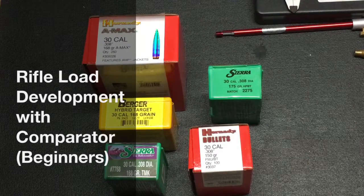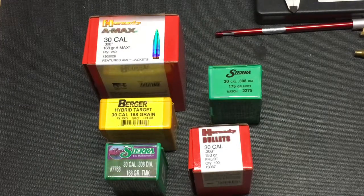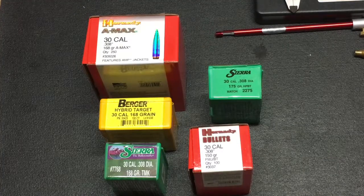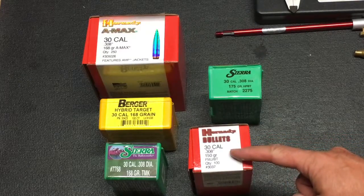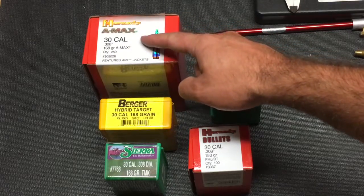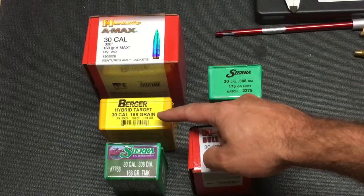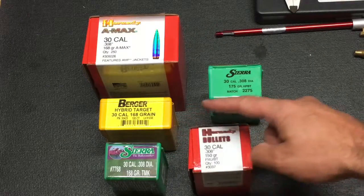In this video I show basic rifle load development using a comparator. Making custom loads with the bullets set to a specific depth for my gun can improve accuracy. Currently I'm using the 150 grain full metal jacket, and I'm going to try a number of 168 grain rounds as well as a 175 grain from Sierra. We'll see how accurate we can get with them.